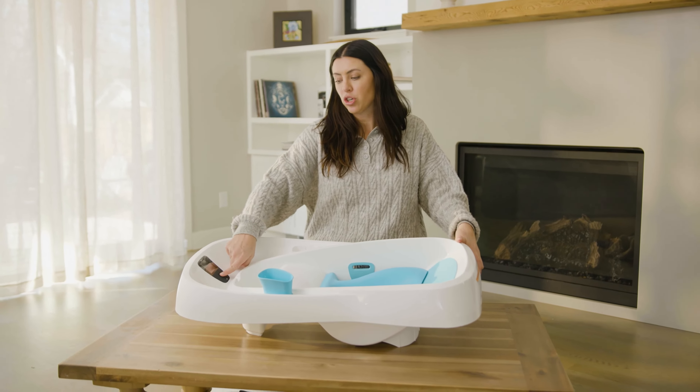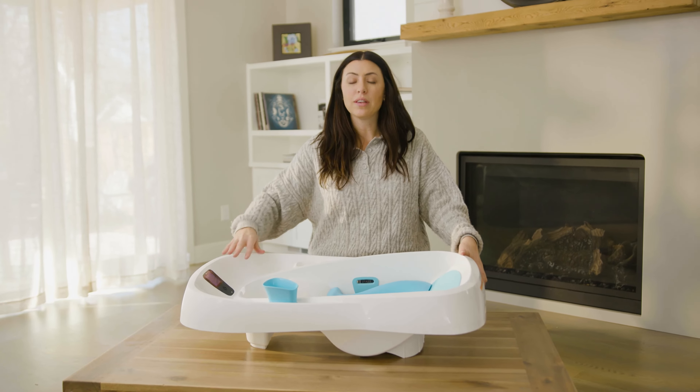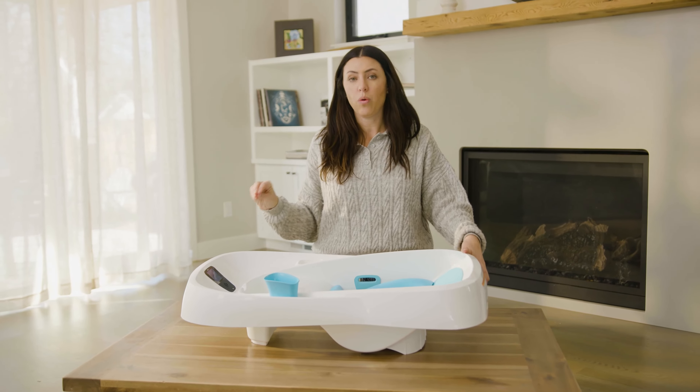The other cool thing is that it has a temperature control so you can turn it on. This does require batteries. And you can see what the temperature of the tub is so that you know your baby is gonna be very comfortable with the water temperature.